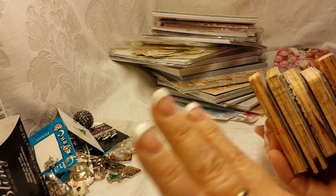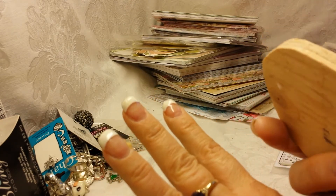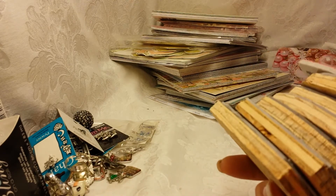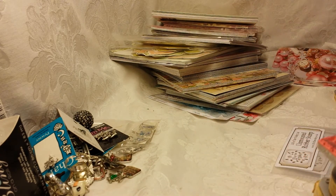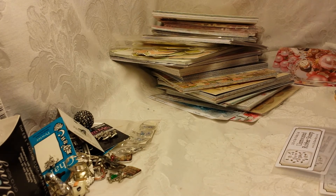So we have the bling charms lot, the butterfly lot, the 6x6 lot, the 12x12 lot, and the stamp lot. And I have two more lots for today.